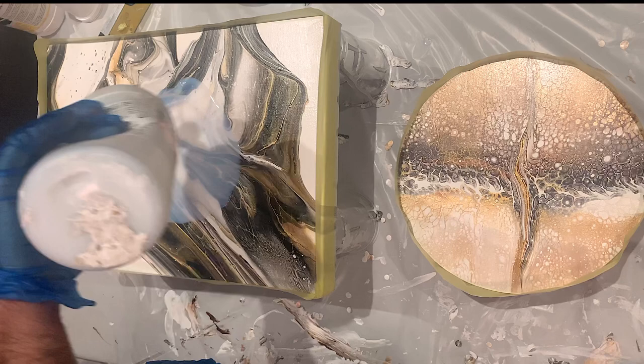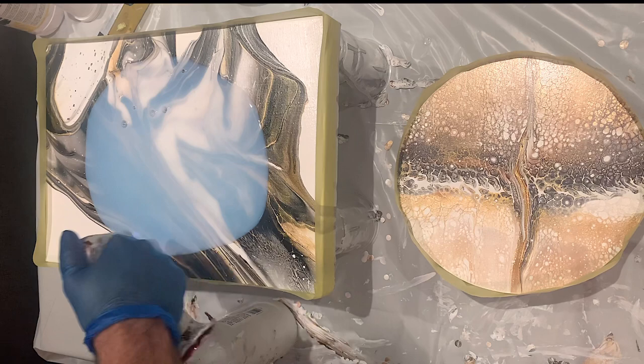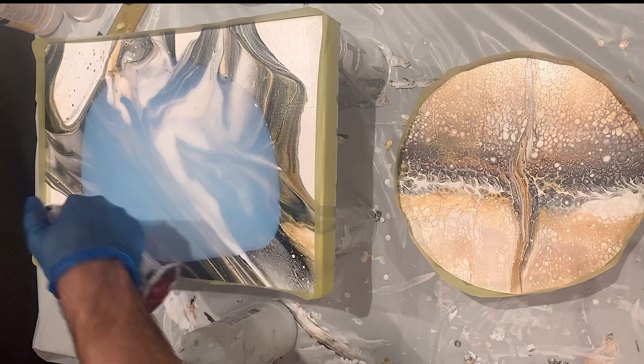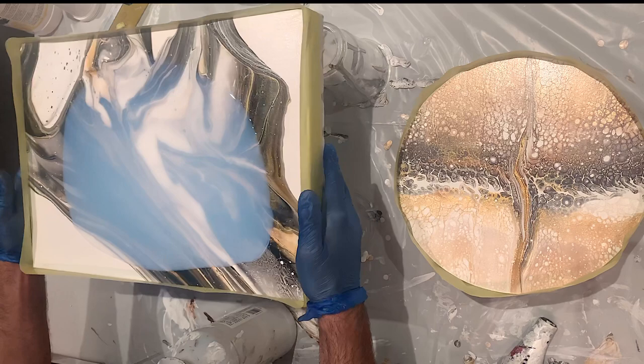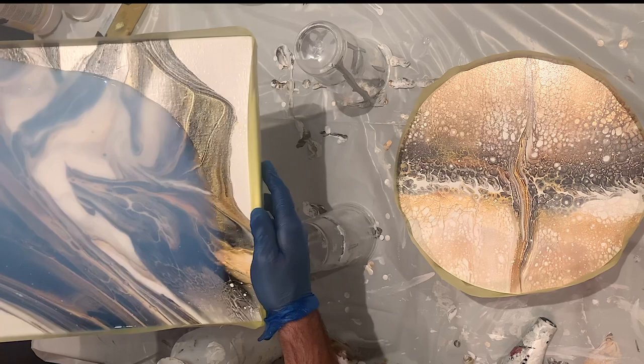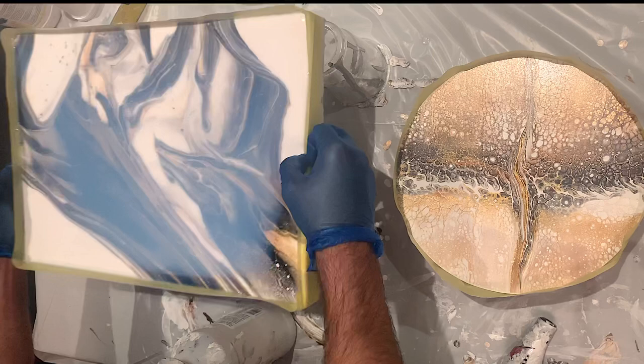We'll see how that goes. Here we use the Liquitex gloss varnish — literally just pour a good amount in, pop the air bubbles, and then, as the messy boys would say, tilting time. We do that with our varnish. As you can see, I wrapped up my sides with tape.